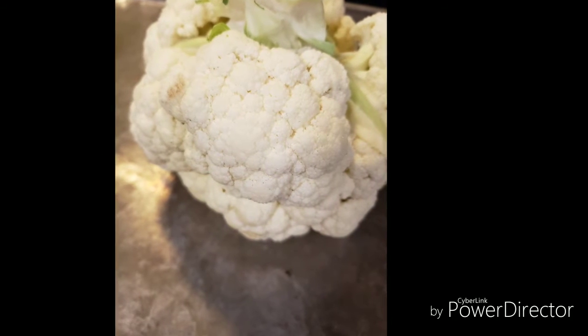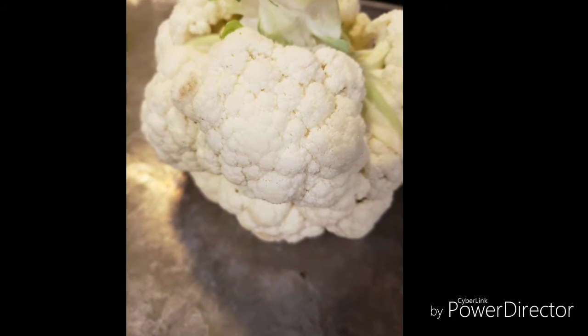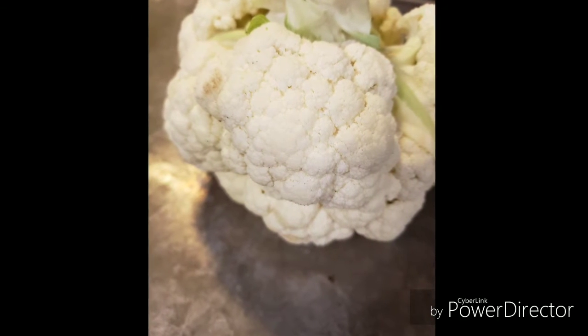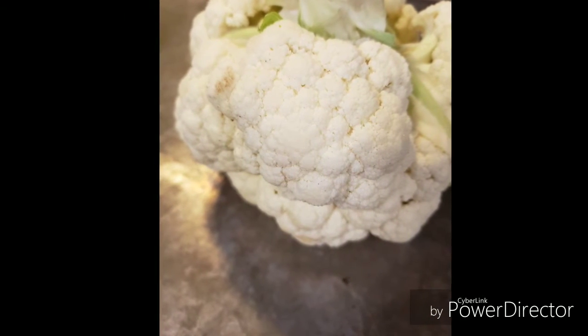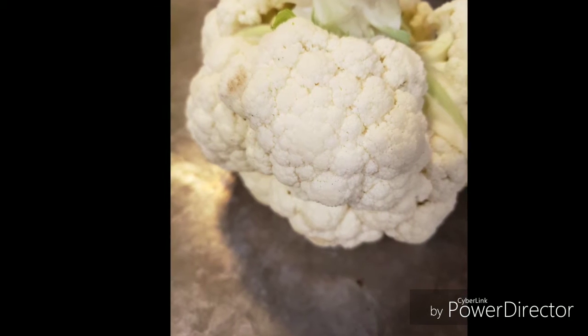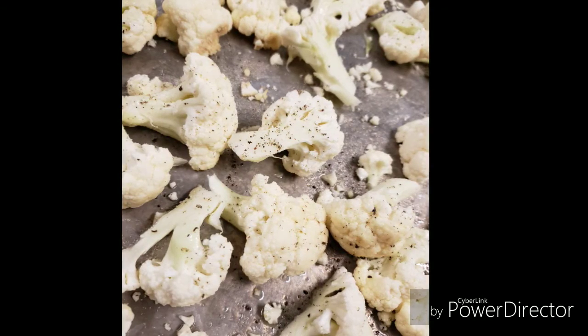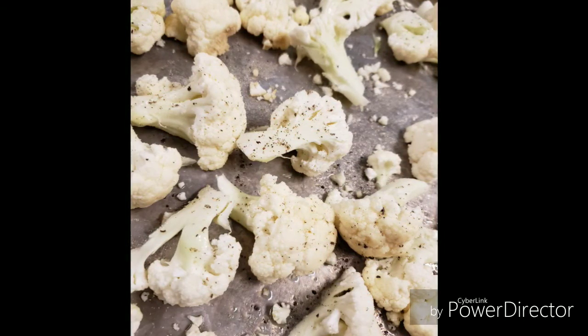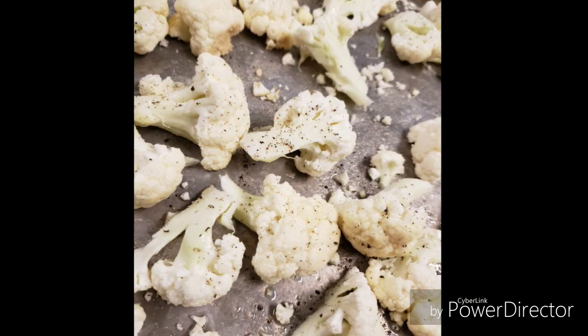Hi everyone, today we are making one of my favorite side dishes: keto cauliflower mac and cheese. We start out with a whole head of cauliflower, chopped into smaller bite-sized pieces — make them as uniform as possible so they bake evenly. Drizzle on a little bit of olive oil, some salt and pepper.